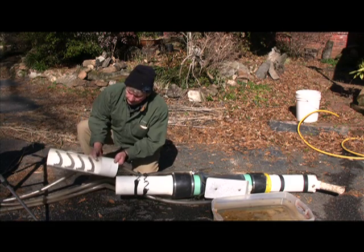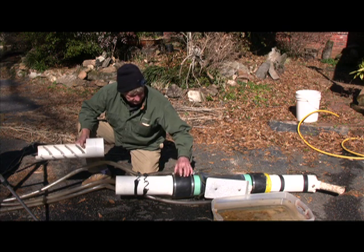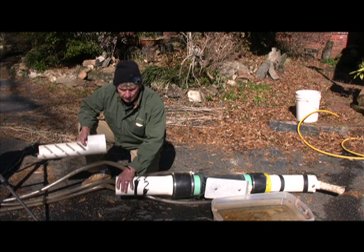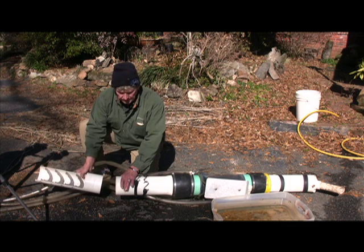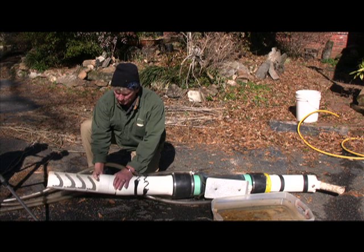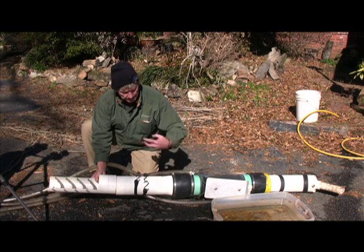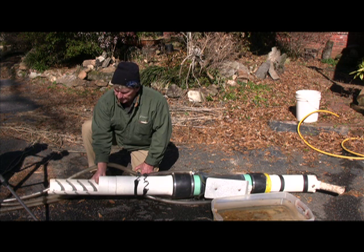The other accessory on the dredge — normally we leave this gasket on the back here. Here's your nugget trap: all you'll do is just slide that into the gasket or coupler, and tighten her down, and there's your nugget trap. So anything bigger than three quarters of an inch is going to get caught right here on your nugget trap.